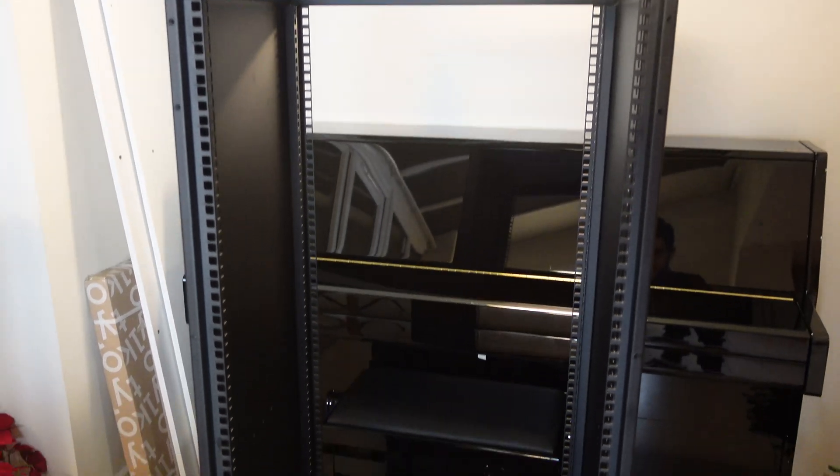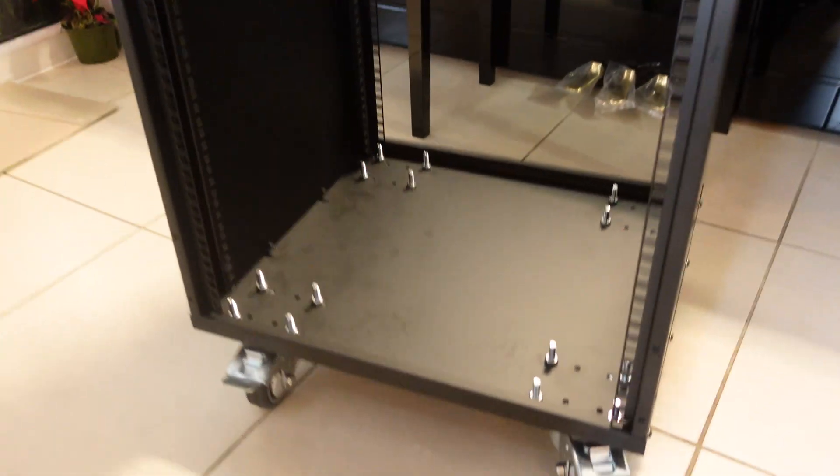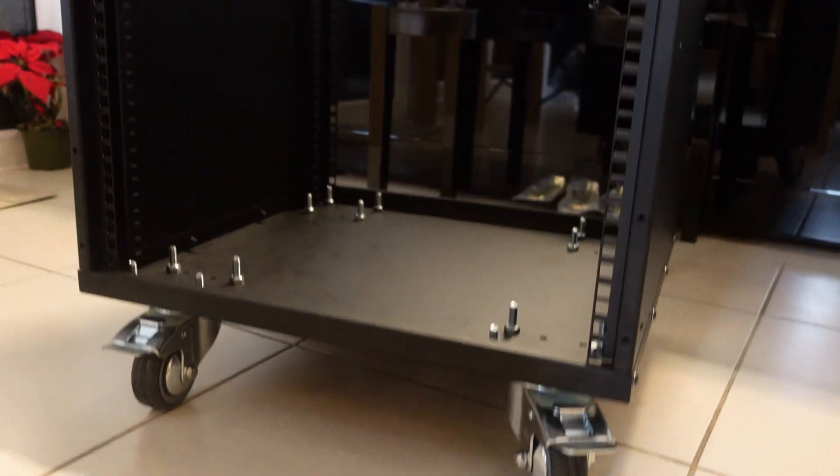Now that the bottom panel and wheels are done, flip it back upright and put on the top panel, which works the same way as the bottom panel — aligning with the same screws. Screw them all in, then double check all your screws and tighten everything up and you should have a semi-solid structure. The structure might not be 100% solid and might have a little flex, but when you put the accessories in it will become a lot more solid, so don't worry at this stage.